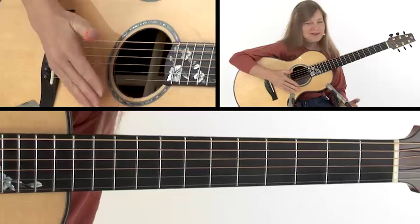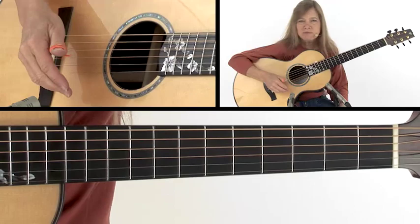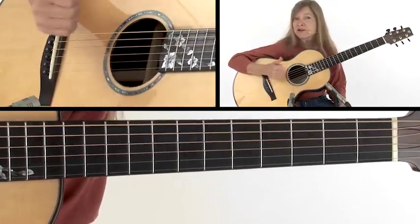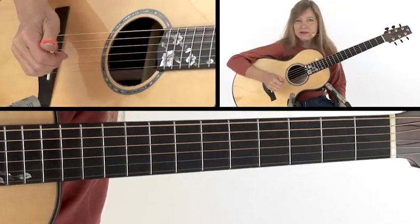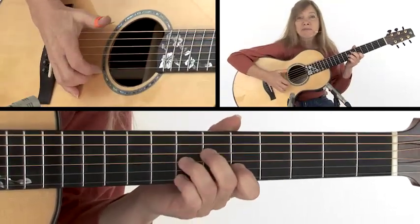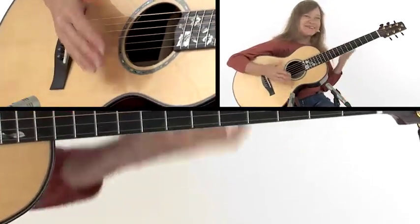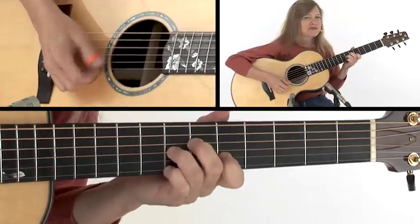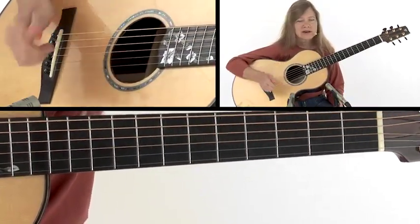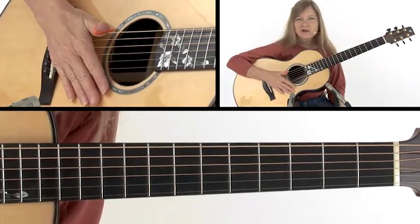It takes a while to just get that feel nice and solid, and it helps to play along with other people and just do that accompaniment for a while. When I heard Chet Atkins talk about how he learned, he said he went back and forth between two notes and did that for a couple of years. So getting that solid feel — work on it when you're playing with other people and just do that. Don't add any fancy stuff; just get your feel happening and get a nice solid beat.